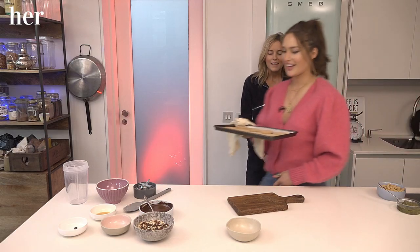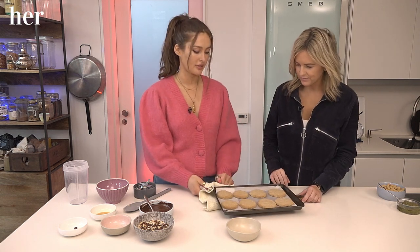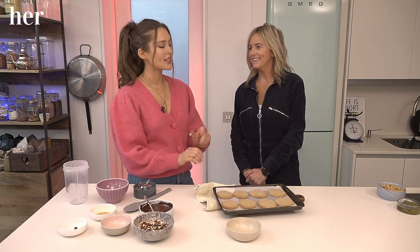They smell good, don't they? They smell delicious. This is what they look like when they're just done out of the oven. We need to let them cool down. How long? I'd say 10 minutes. Not too long.